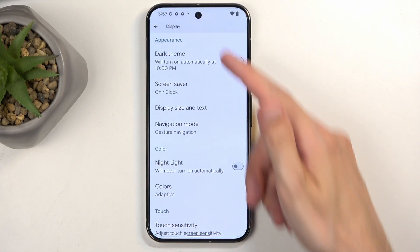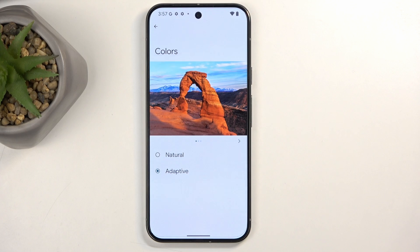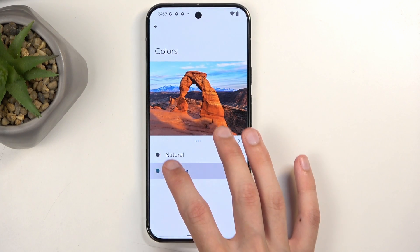Going back to the main display section, a little bit further down we have Colors. Here we have two options: Adaptive and Natural, and you can swap between those.